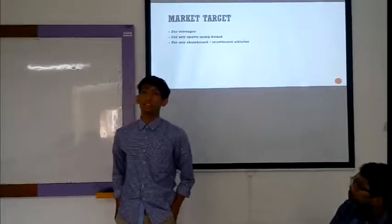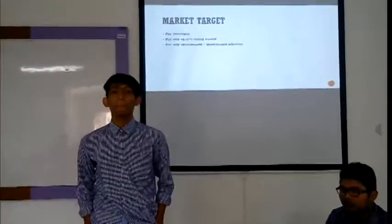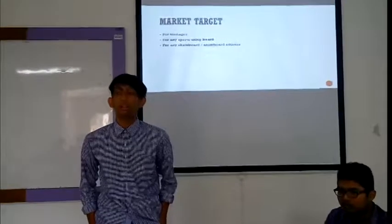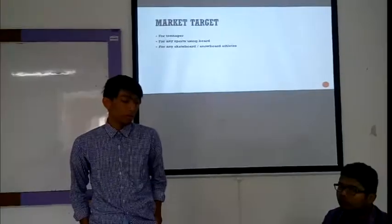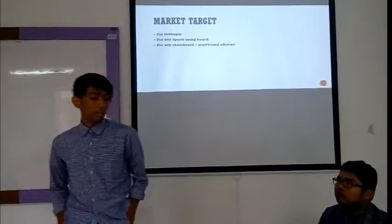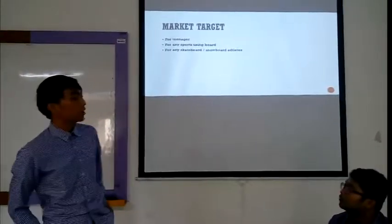Now I will explain the market target for this invention. The first target is teenagers, because nowadays teenagers like to use boards and we want to make this product appealing to them. The next target is anyone who enjoys sports using boards, particularly skateboarding.